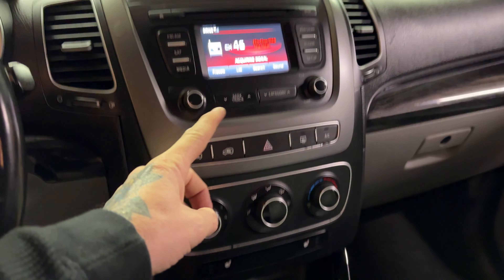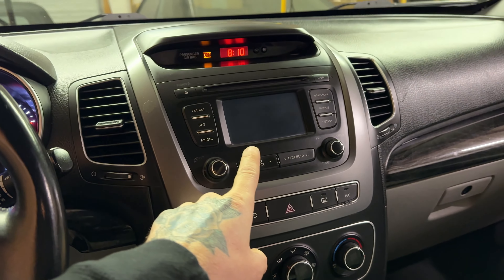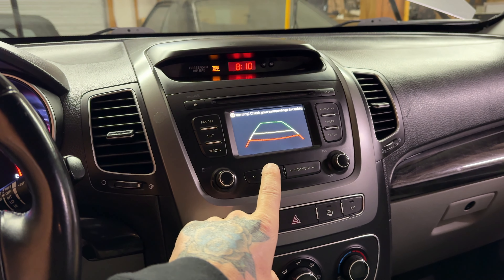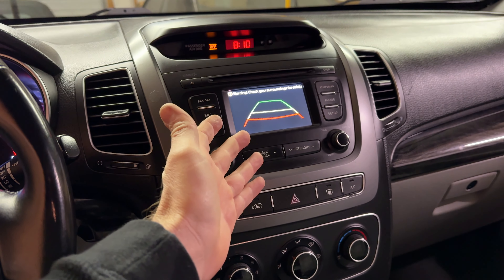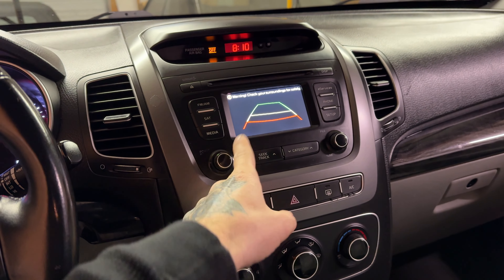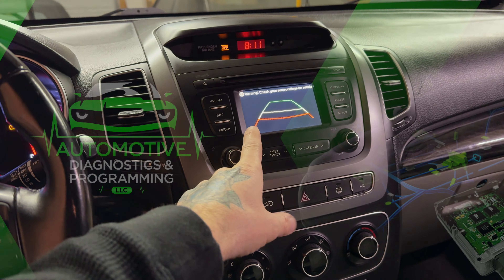For the rear camera, I put it in reverse and the screen goes black. I do get some grid lines but no picture, so this might be a bad camera, but we're going to check that too.